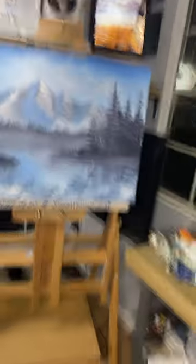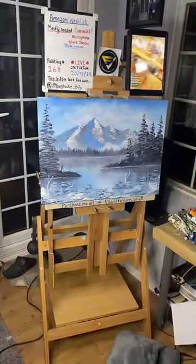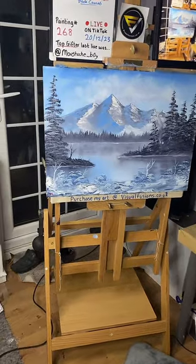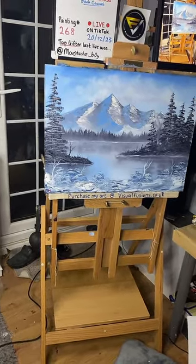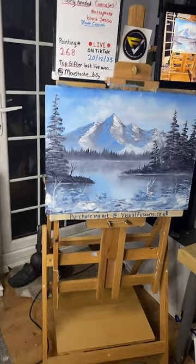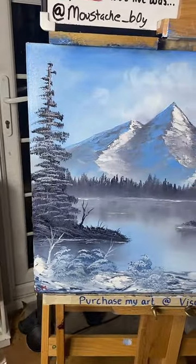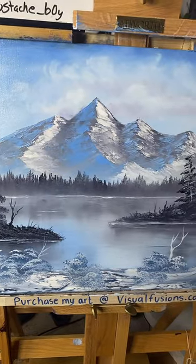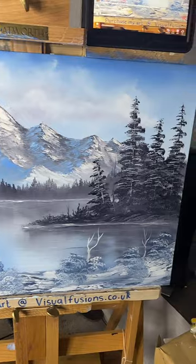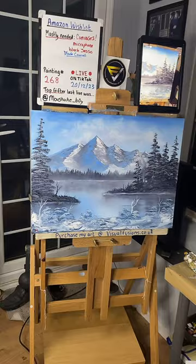I can stand back and show you now — there we go guys. There we go. It's a big one! Thank you so much. Turned out brilliant, says Will — thank you! Right, there we go. One hour of painting — well, an hour and ten minutes. There we go! Thanks everybody.